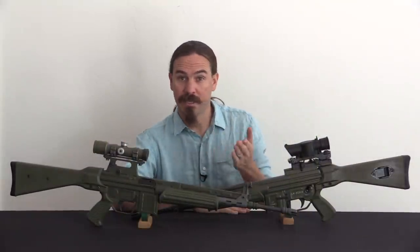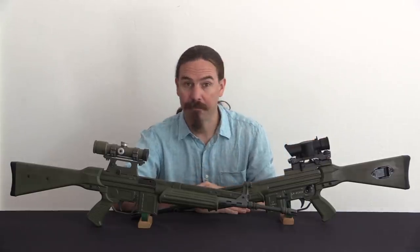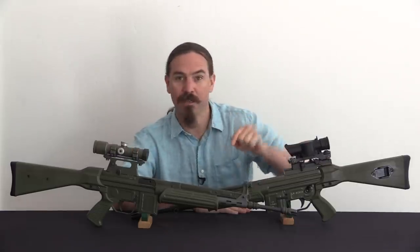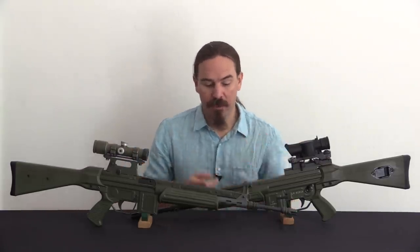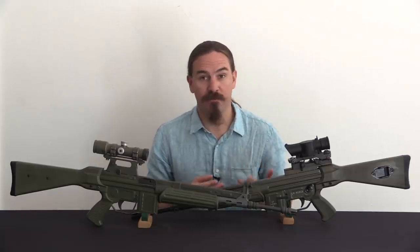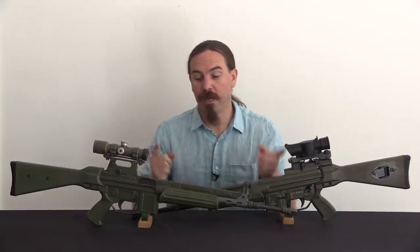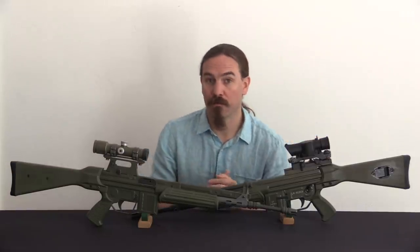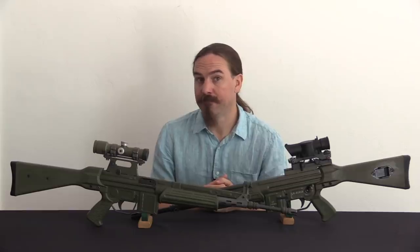I hope you guys enjoyed the video. I'd like to give a big thanks to Mark Holmar for loaning me this version of the SUSAT-mounted CETME LV, because while I have this one, I didn't have one of these, and I wanted to show you guys both versions at the same time. If you're interested in the semi-auto versions of these guns, I will be doing a video a little bit later on showing the differences between the HMG Hill & Mack version and the Mark Holmar version. So you can check that out when it publishes in a little while. Thanks for watching.